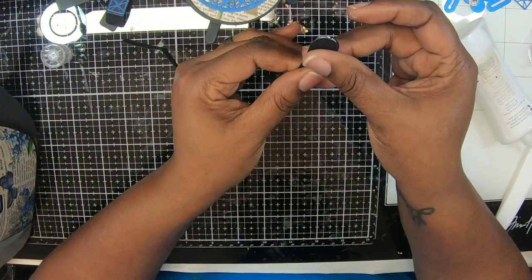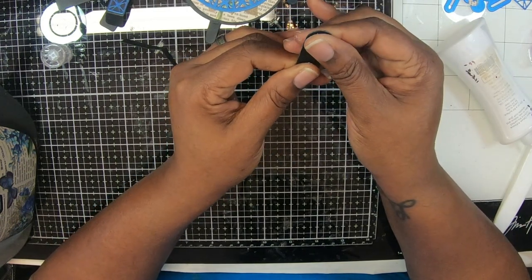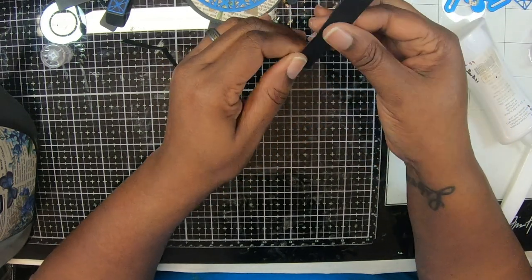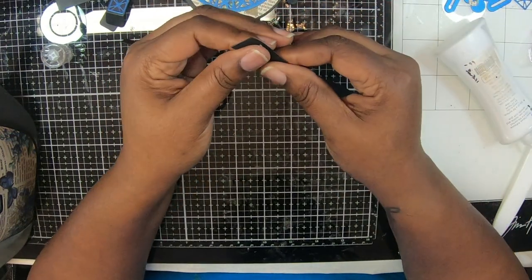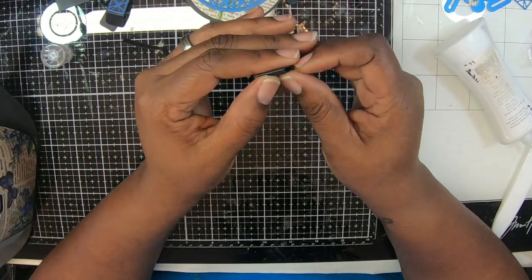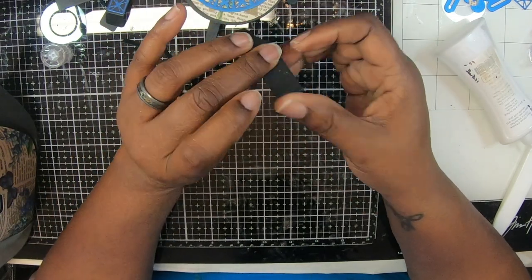Since we're using wet glue, it gives you time to move it. See how that one wasn't lined up? Give me a little bit more time, moving on both sides. There we go. So now I'm going to re-bend the way it needs to be bent. There we go. Tada!